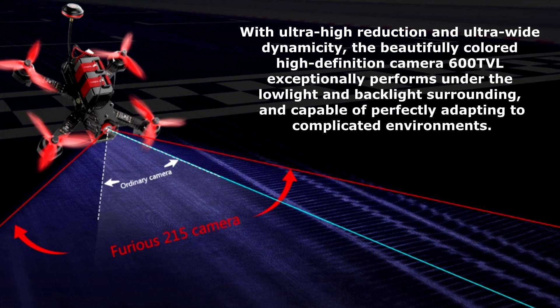Professional image system: with ultra-high resolution and ultra-wide dynamic image system, the high-definition camera at 600TVL performs exceptionally under low-light and backlight surroundings, and is capable of perfectly adapting to complicated environments.